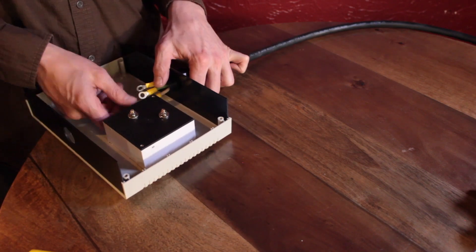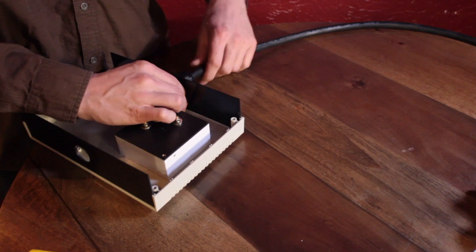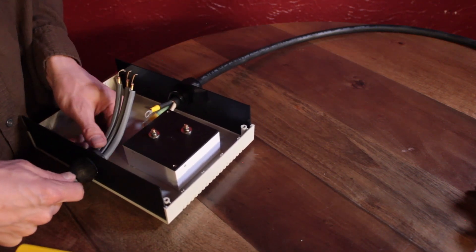Teamwork makes the dream work. Insert the wire terminal end of the cable onto the enclosure and lock it in using the nut of the cable gland. On the opposite side, insert your pronged outlet cable and tighten the cable gland nut.